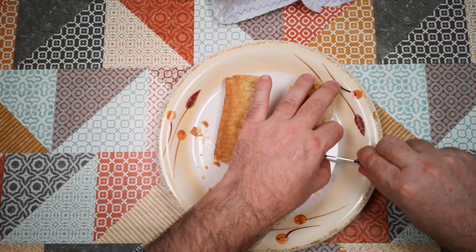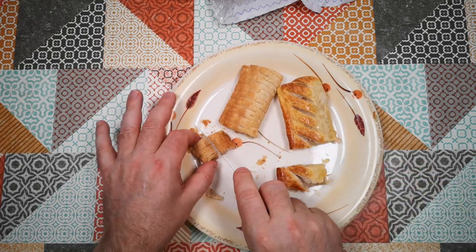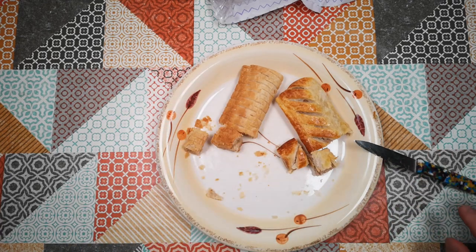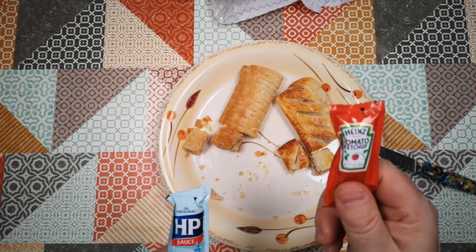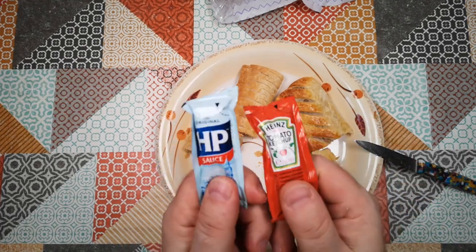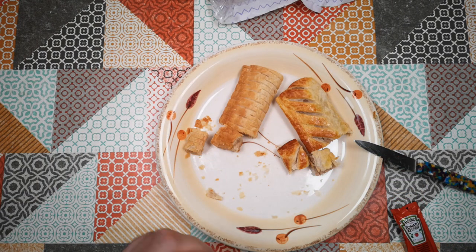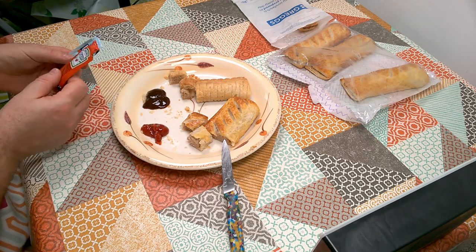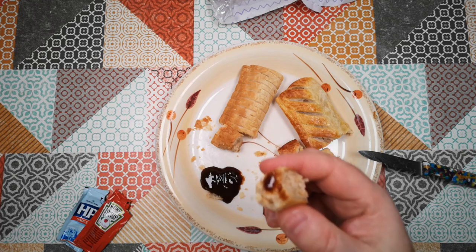Let's do one more taste test, thinking about how these things are normally eaten. Sausage rolls and products like this are most often eaten with some sort of sauce. So I've got some HP sauce — brown sauce — and some tomato ketchup here. This is a bit of a sneak preview of my condiments review that's coming up. So we've got HP sauce and Heinz tomato ketchup in those two little blobs. First off, I'm going to taste this with a bit of brown sauce, which is how some people choose to eat it.